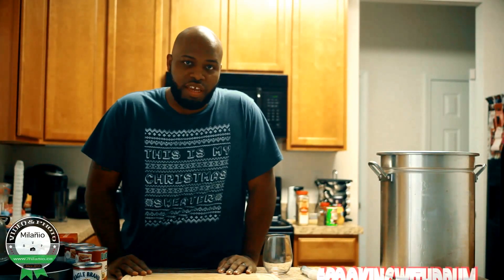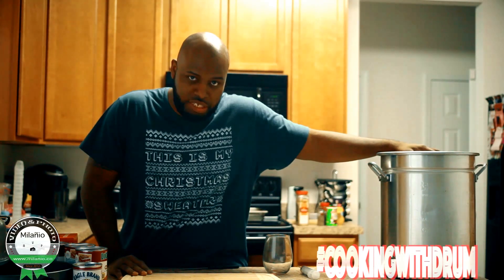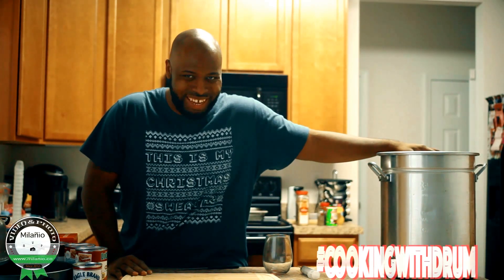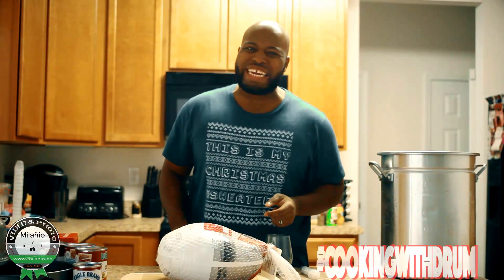Hey, Happy Thanksgiving! Today I'm going to show you how to deep-fry a turkey in a minute, but only for social media purposes. So check this out — you're about to get it on, baby.